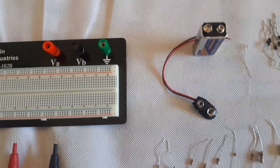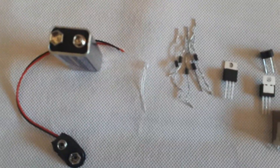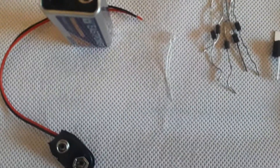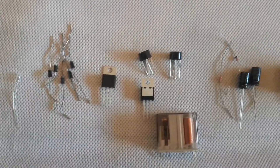Also included are a battery with connector, IN4001 diodes and a lamp unit, voltage regulators 7805 and 7812s, as well as bridge rectifiers and a relay.